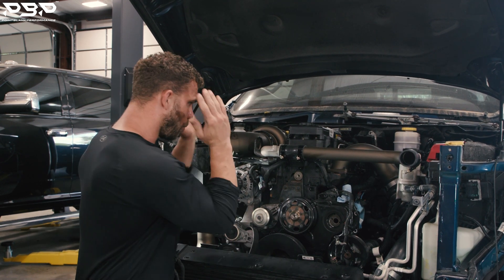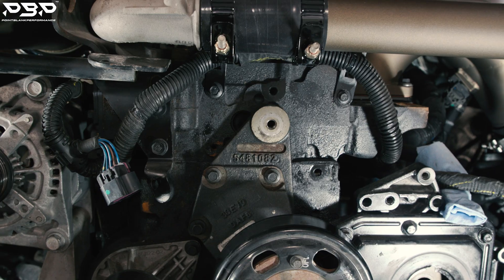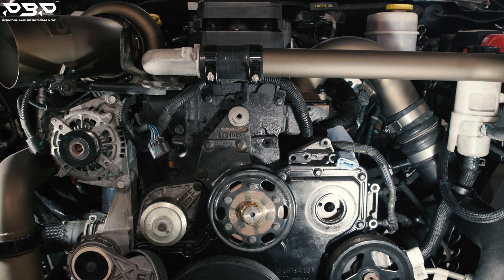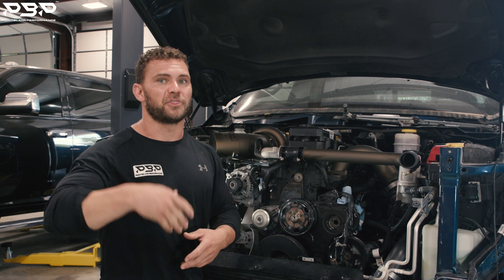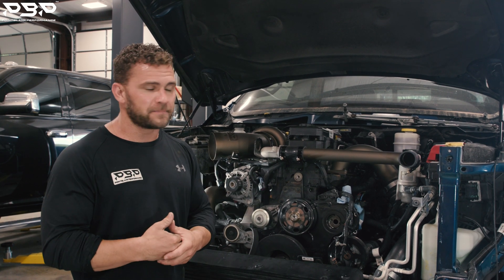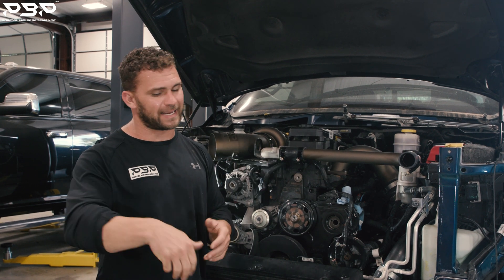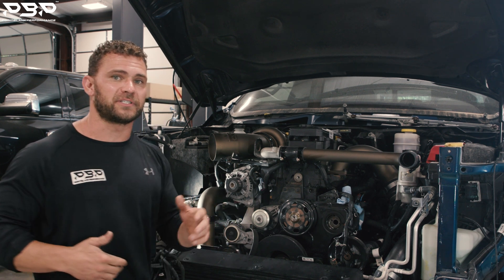Will a 4th Gen engine work in place of a 5th Gen? Yes, it sits in there. Number two — if it could work and will work, what parts have to be changed so the factory computer will be happy? That's a good question. The third and final thing: did the customer just take a $90,000 truck and take a step backwards? Or did the customer install an engine that's going to take his $90,000 truck to the next level?